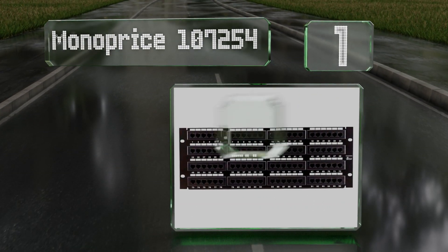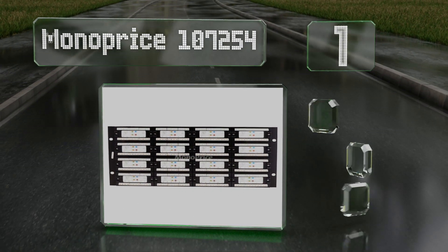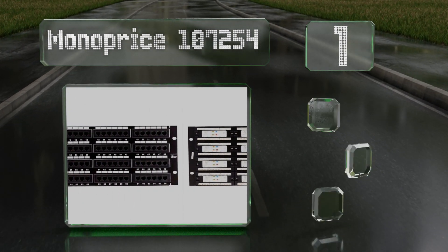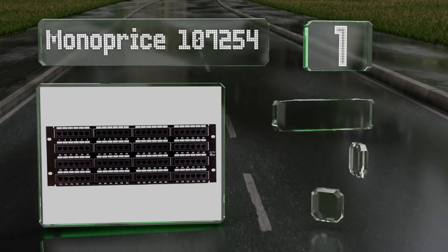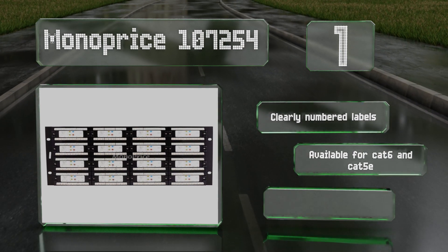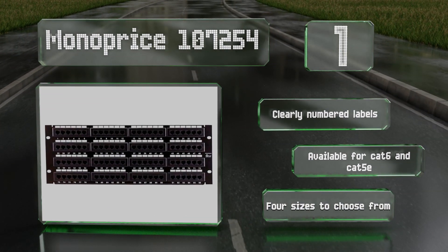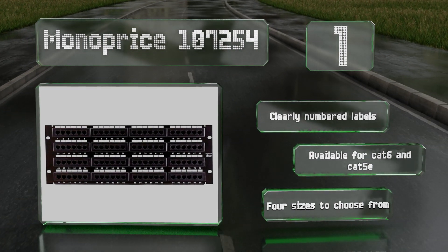Taking the top spot on our list, the color-coded wiring diagram on the back of the Monoprice 107254 makes it easy to install even if it's your first time putting together an array. Its black-painted steel should let it blend in unobtrusively with most setups. It comes with clearly numbered labels and is available for Cat 6 and Cat 5e, with four sizes to choose from.